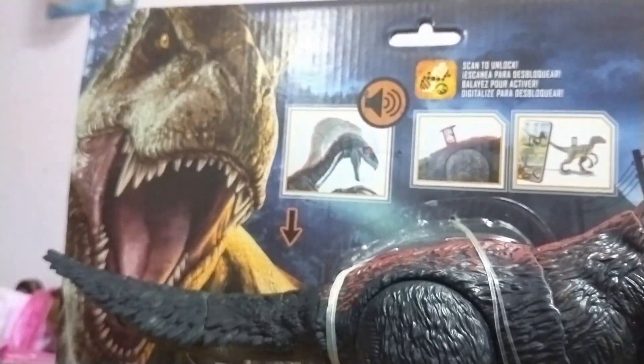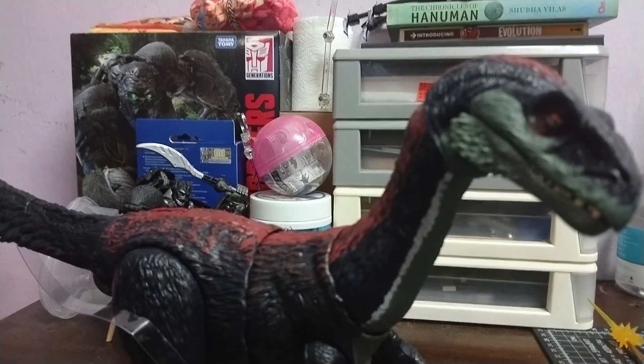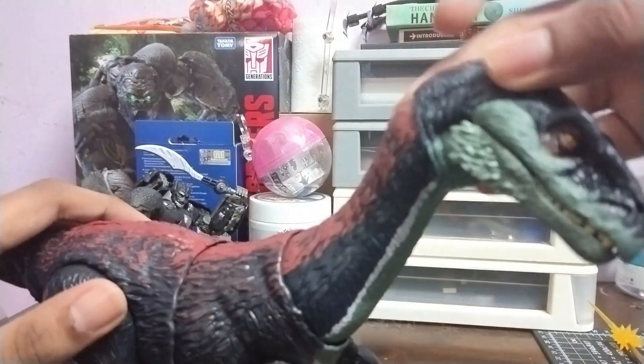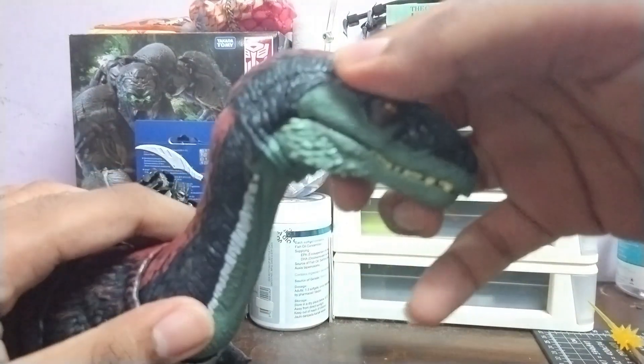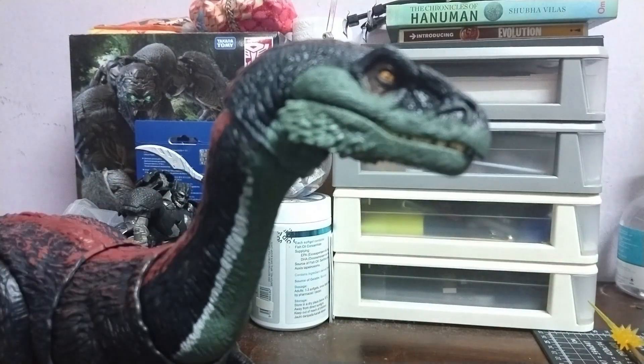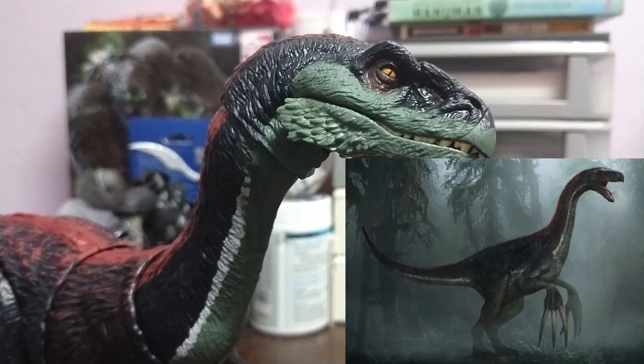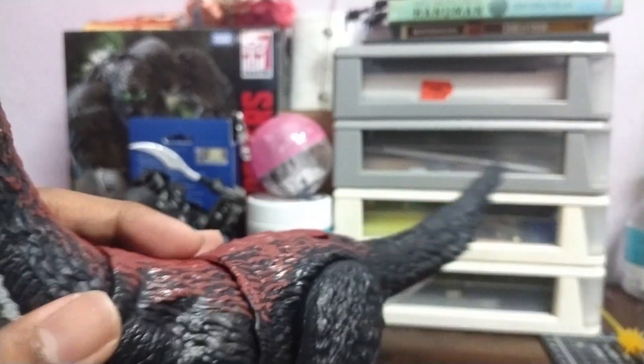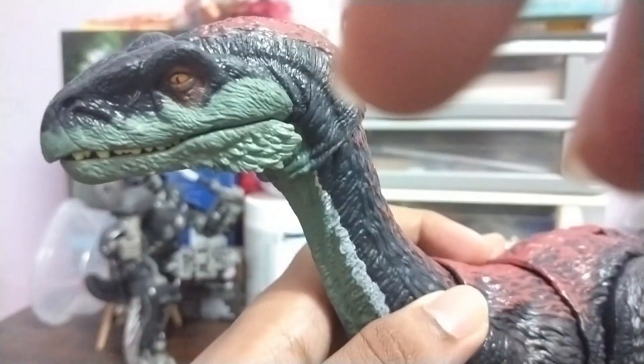Let's crack this thing open! Now he's out of the packaging. In the movie it was blind, but I don't think this is exactly the movie version — it's more like an early concept. Let's take a close look at the eye — you can see it's not fully yellow.